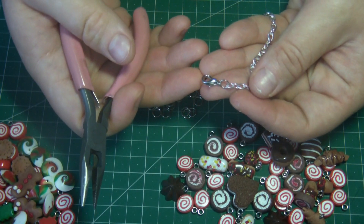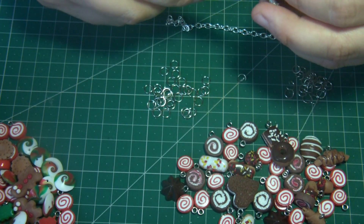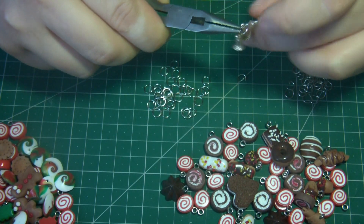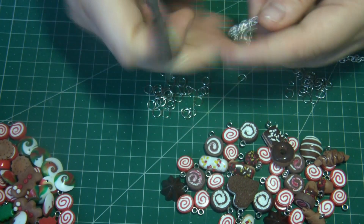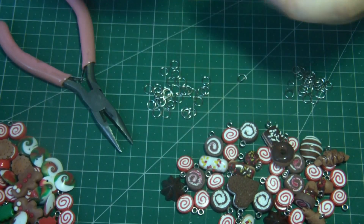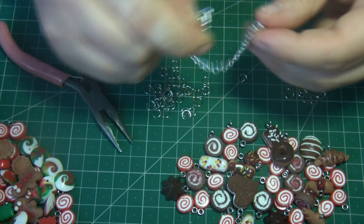Зажимайте кольца так, чтобы не оставалось никаких зазоров — замок и все элементы, которые мы будем цеплять на колечки, держались очень хорошо. С обратной стороны точно также на колечко присоединю колокольчик — здесь у меня уже колечко присоединено. Раздвигаем, если тяжело пальчиками, можно помогать вторым инструментом, и хорошенько зажимаем кольцо.